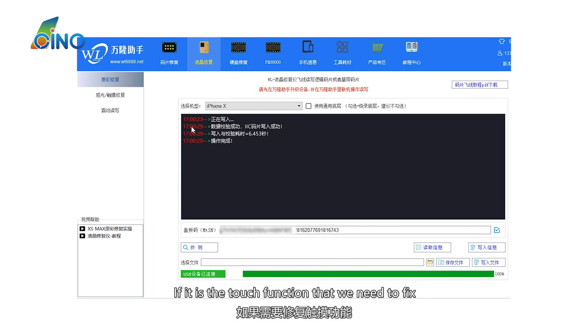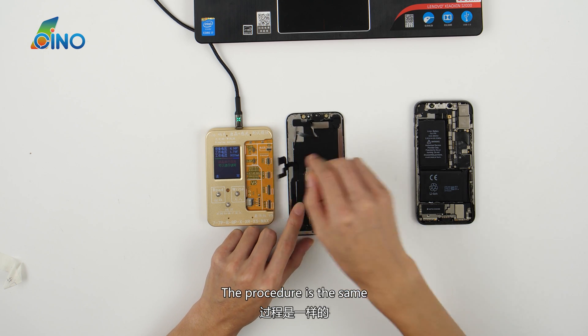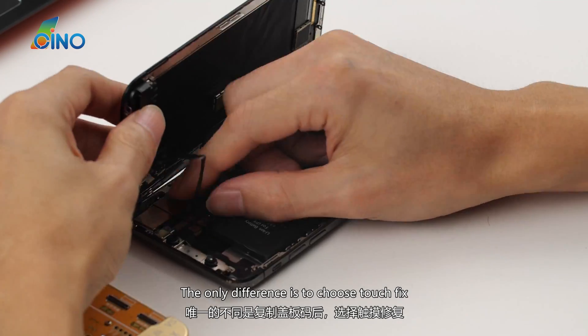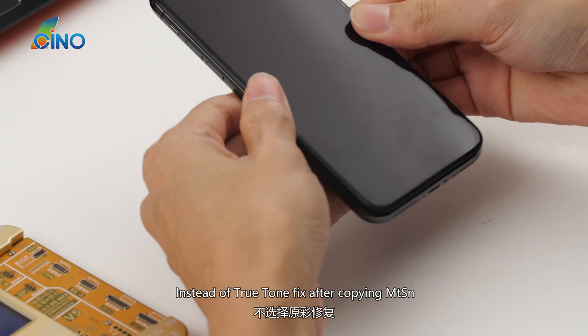If it is the touch function that you need to fix, the procedure is the same. The only difference is to choose Touch Fix instead of True Tone Fix after copying the MTSN.